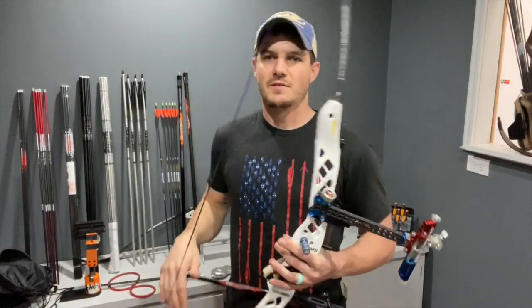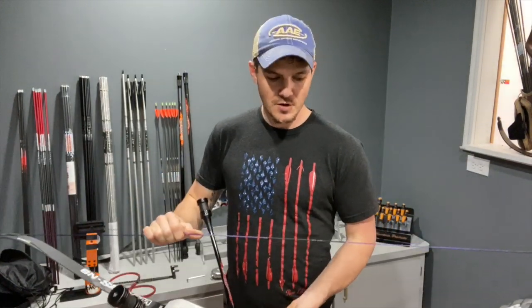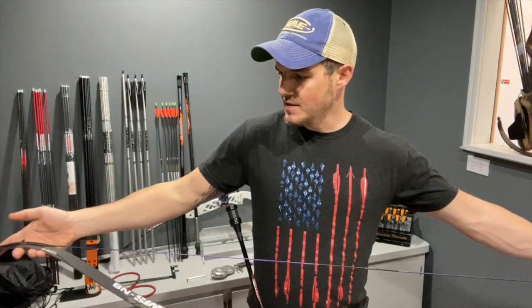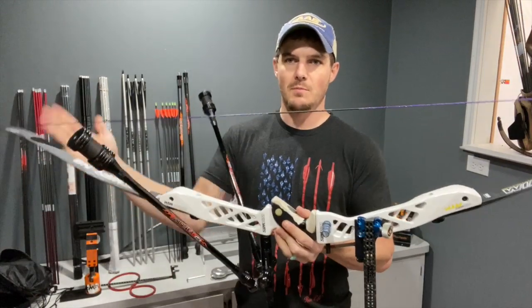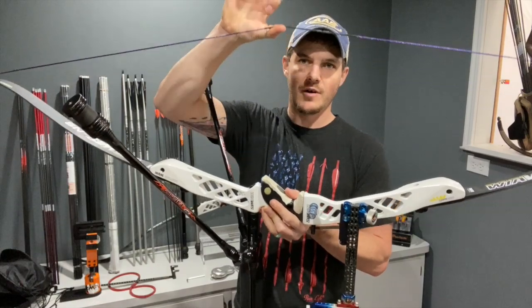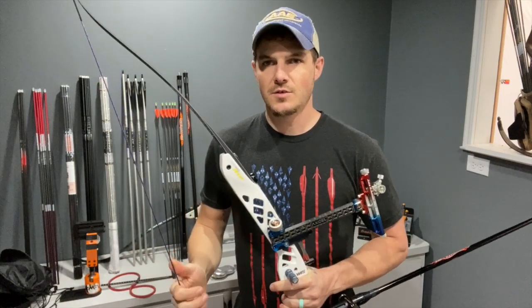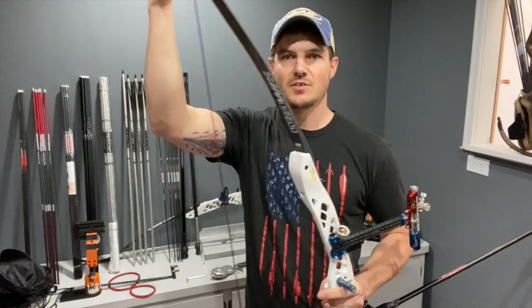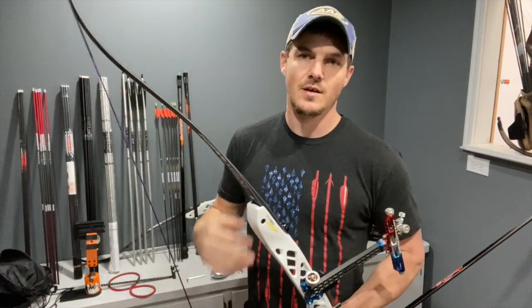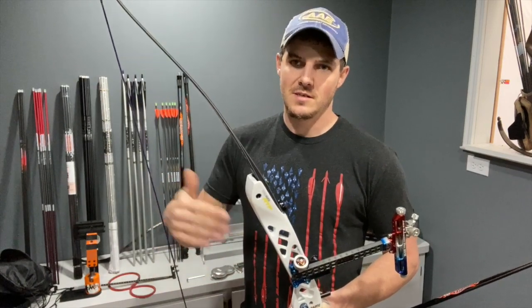How do you adjust brace height? It's very simple — all you do is add or remove twists to the string. If the limb tips are fixed in space, as you shorten the string by adding twists, the string pulls the limbs back more and gets further from the riser. Adding twists raises your brace height; removing twists lowers it. It doesn't matter which end you add twists from since it's essentially one solid piece.